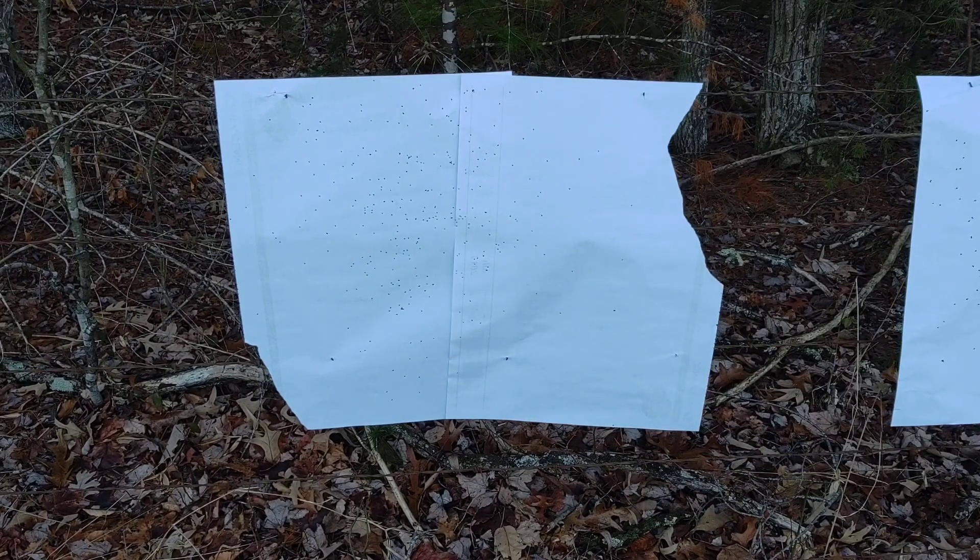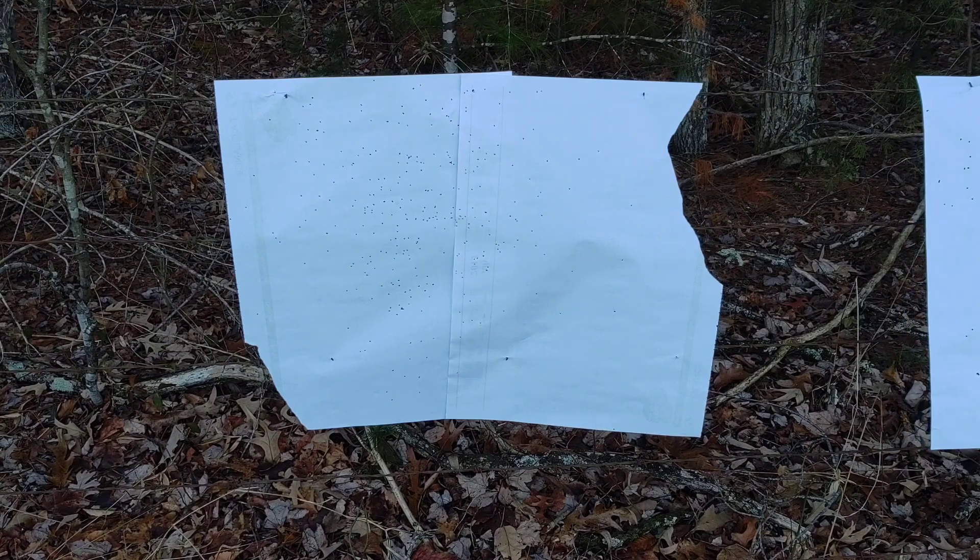The tightest part of the pattern being right here. That's a fine little 410 load. That's definitely a 40-yard gun. With 9.5 shot, that will have no problem.